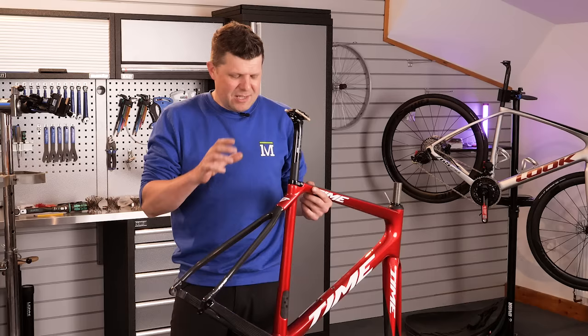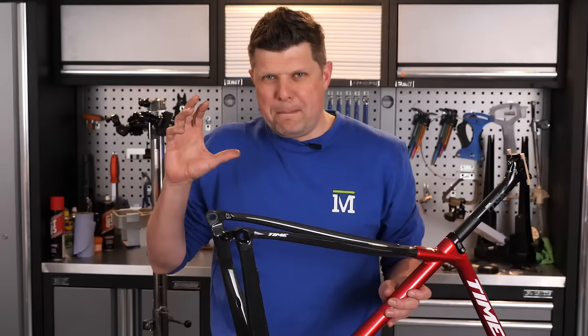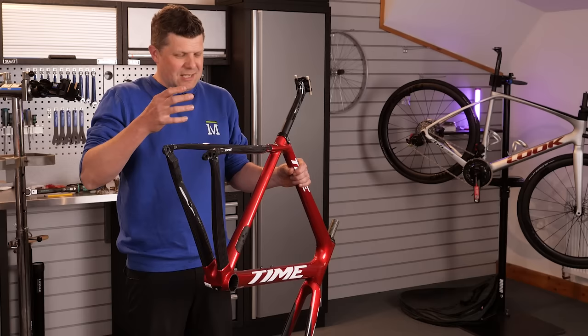In my hand right now is the Alp Duez frame, and this is the first time I've seen one naked, so I could really look at it. It just blows my mind. I've seen really high-quality frames before, from BMC and Look and Pinarello, and then this comes along and it's at another level again, completely.